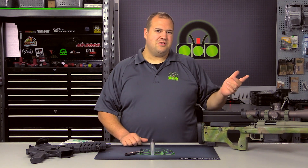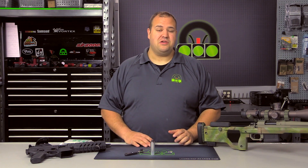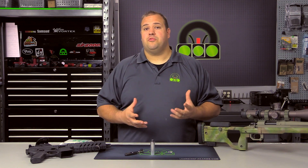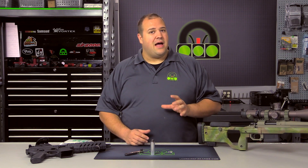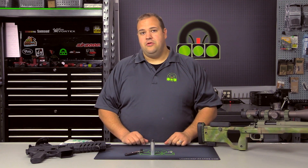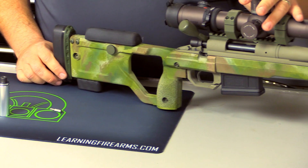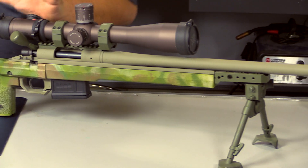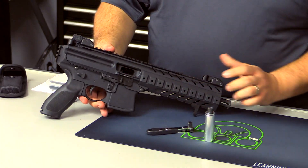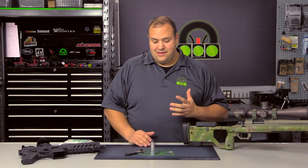You might be asking, didn't you guys just do a review on another torque tool from them? We did — that was the adjustable torque driver, and that is an awesome tool because you have an adjustable range. But for some guys, myself included, maybe we want to build a kit specific to one gun — like my Remington 700 build here, or the SIG MPX we're reviewing, for swapping barrels. So let's dive into the tool details.